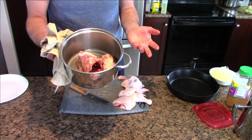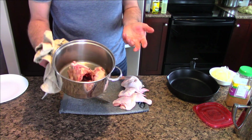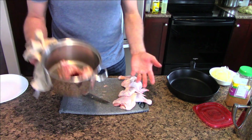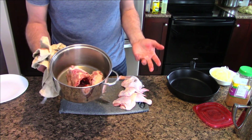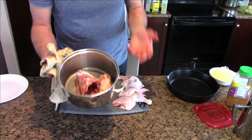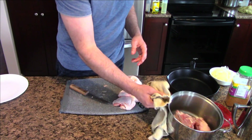I'm always amazed at cooking shows where they buy stock. I've never bought stock in my life because I buy a whole chicken. Once a week or once every other week, we buy a whole chicken, we get three meals out of it, one of those meals is soup, and we use the stock for the soup.